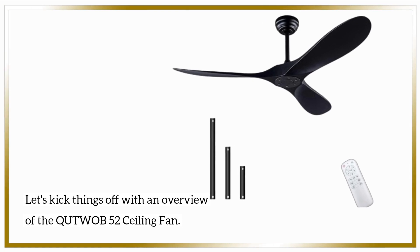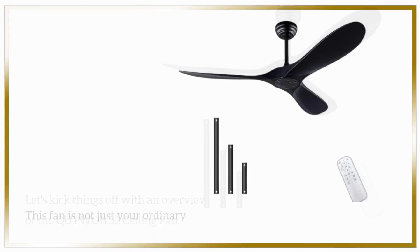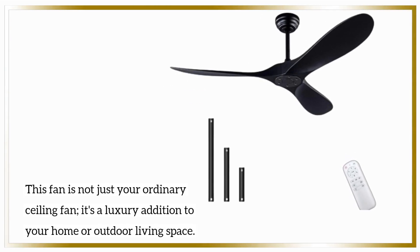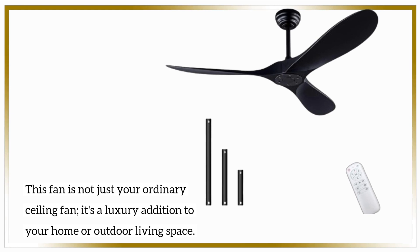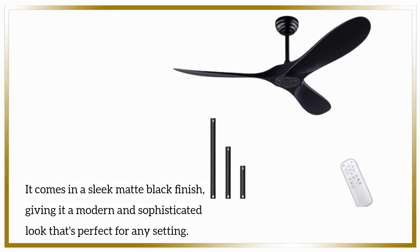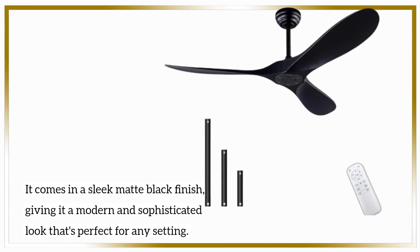Let's kick things off with an overview of the QUTWOB-52 ceiling fan. This fan is not just your ordinary ceiling fan — it's a luxury addition to your home or outdoor living space. It comes in a sleek matte black finish, giving it a modern and sophisticated look that's perfect for any setting.